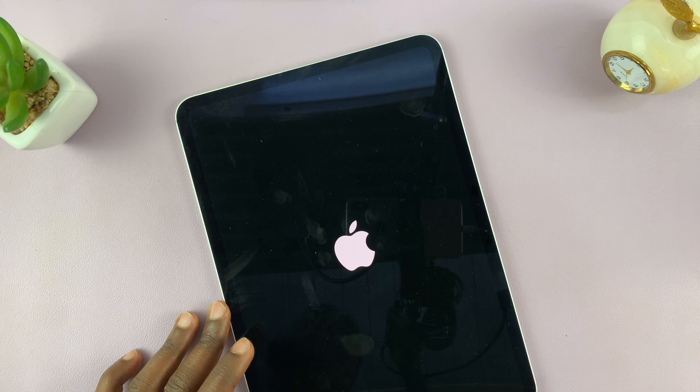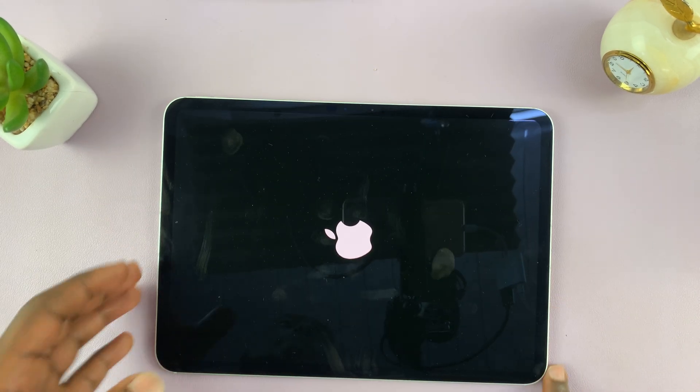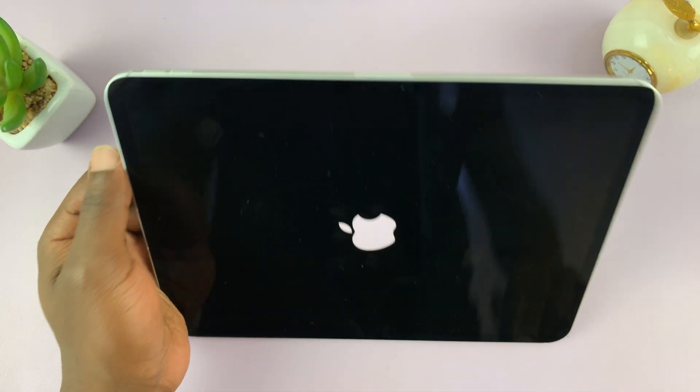And that is basically how to force restart your iPad. Thanks for watching. Comments and questions down below, and good luck.